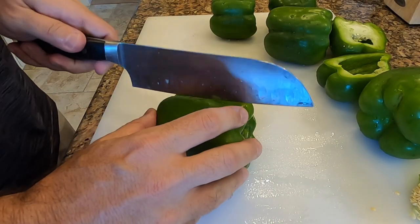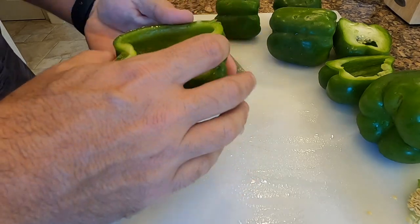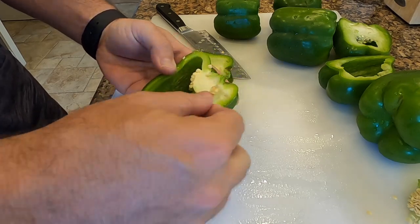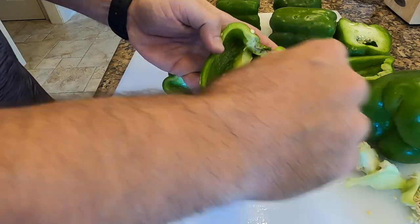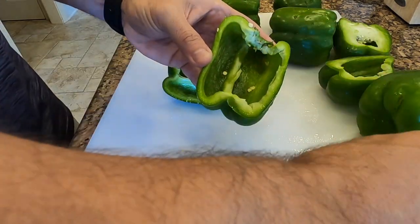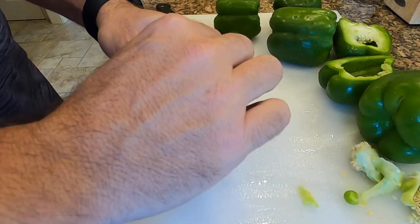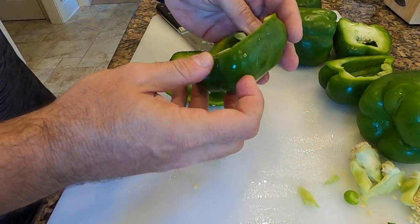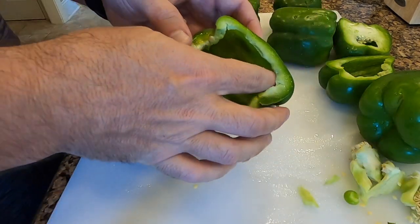I'm starting off here with six peppers and going to halve each one of them, taking the seeds and the white lines out of them. That's going to make a vessel. Remember to rinse off your vegetables before you start using them. The end result is going to look like this — no seeds or white lines in them.